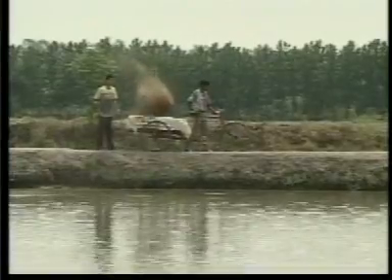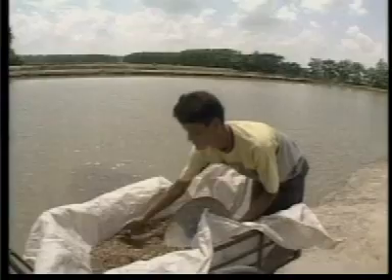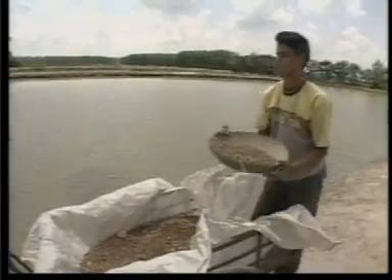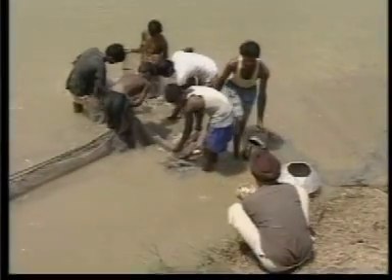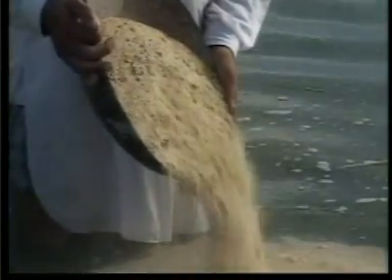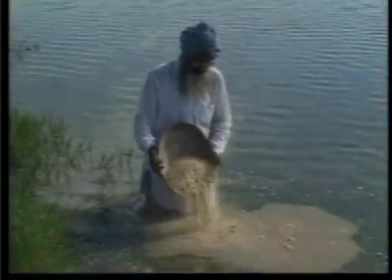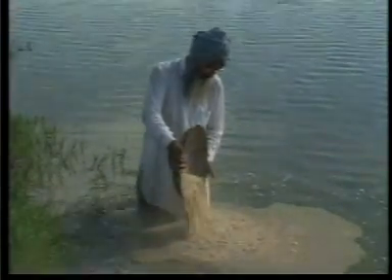किसान भाईयों, लाइमिंग के बाद अब आपको करना है मैनियोरिंग। प्राक्रितिक भोजन परियाप्त मात्रा में उपलब्द रहे, इसके लिए 10,000 किलो यानी 10 टन गोबर का खात और 500 किलो फर्टिलाइजर NPK एक हेक्टेयर के तालाब में 15 दिन के अंतर में 10 किस्तों में छोड़ देना चाहिए। गोबर का खात तालाब के कोनों में ढेर लगा कर और फर्टिलाइजर तालाब के पूरे पानी में छिड़क कर डालना चाहिए।